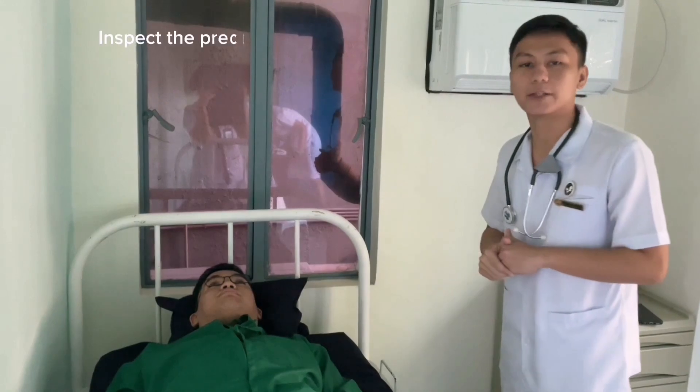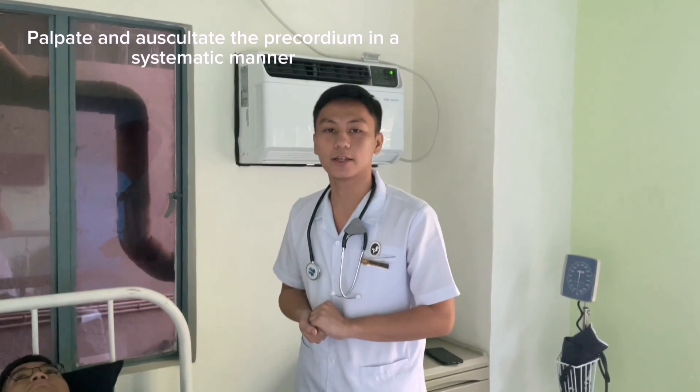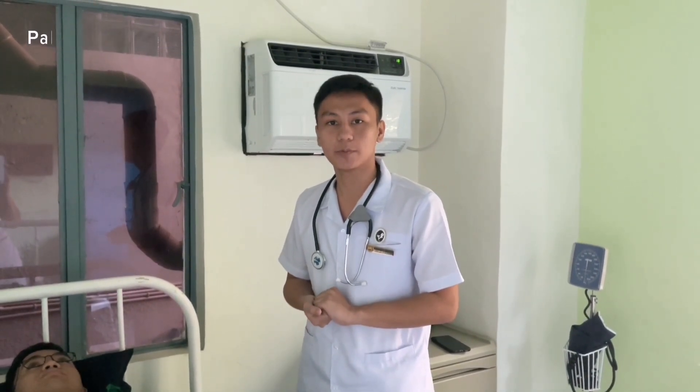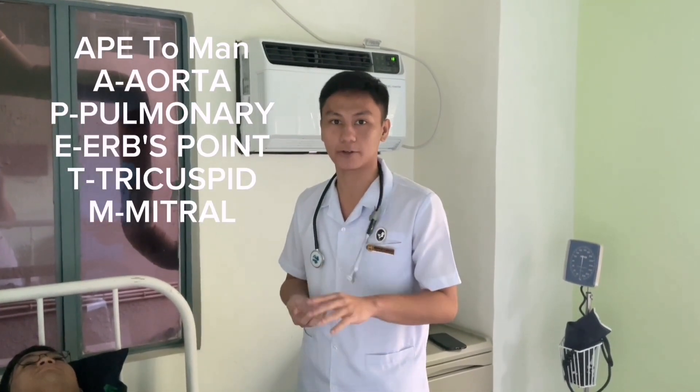Next, we will inspect and palpate the precordium. Then we will palpate and auscultate the landmarks of the cardiovascular system, which are collectively called the auscultatory sites.